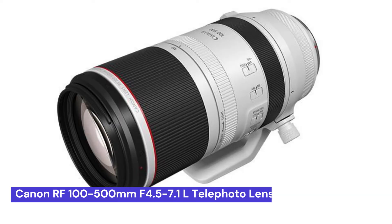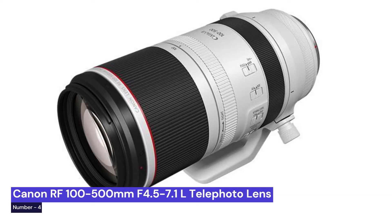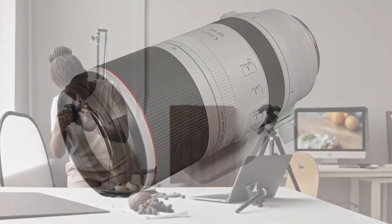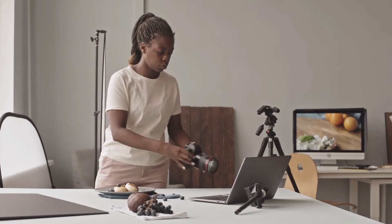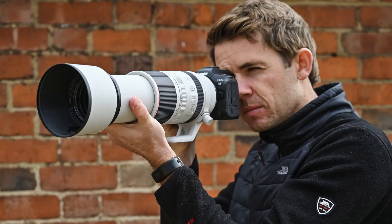Our fourth choice is the Canon RF 100-500mm f4.5-7.1 L IS, a super telephoto lens that is perfect for food photography. It has a focal length of 100-500mm and a maximum aperture of f4.5-7.1.